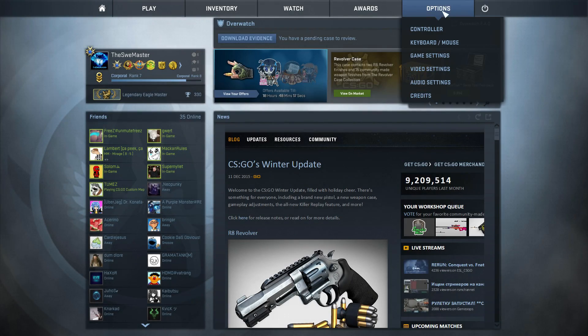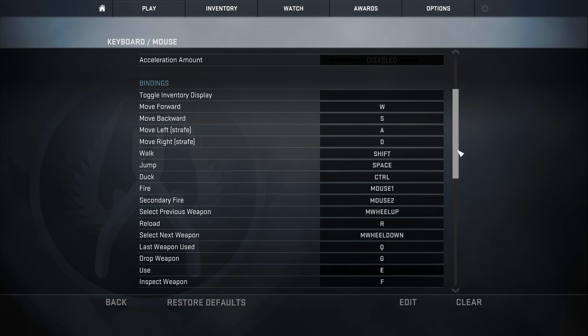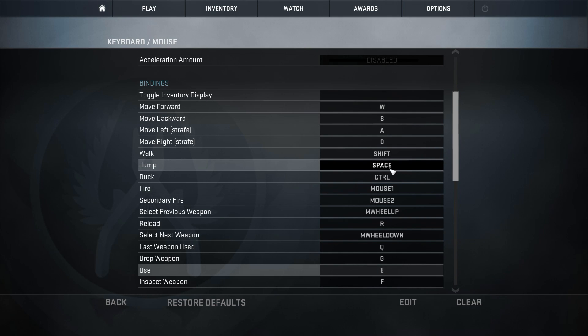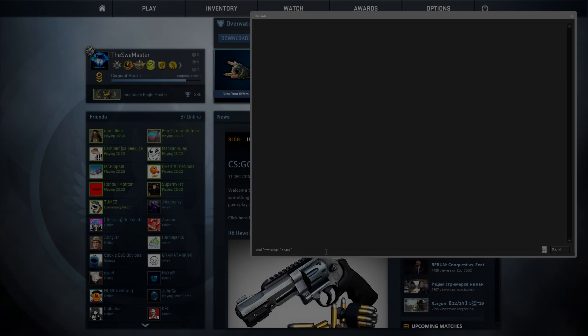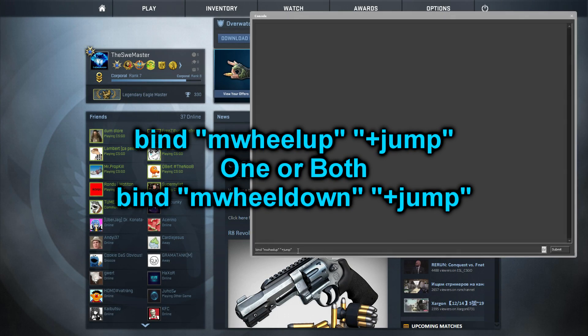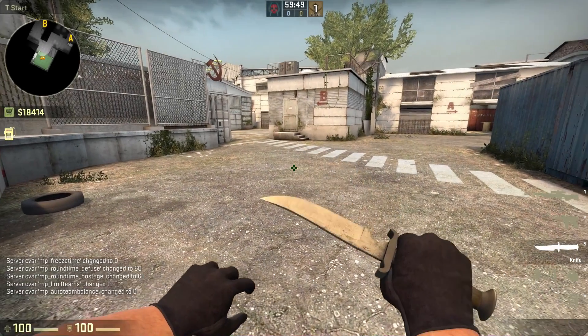Before you go into the game, make sure you go into your options menu, under Keyboard and Mouse, and make sure you have jump bound to the space bar. But if you're jumping with the scroll wheel, you need to put in this command afterwards for it to work.